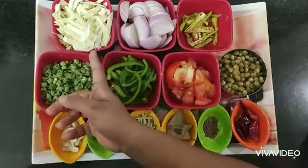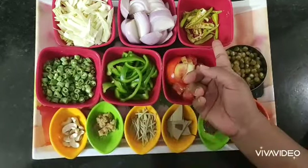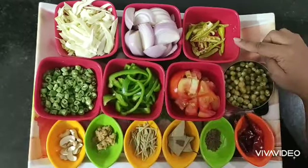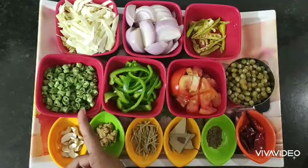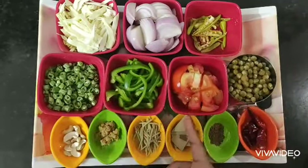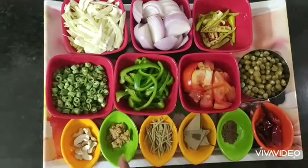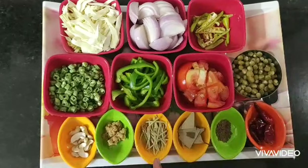1 cup of cabbage, 2 onions, 6 green chilies, 1 cup of french beans, 1 capsicum, 2 tomatoes, 1 cup of green peas, 1 tablespoon of cashew, 1 tablespoon of ginger garlic paste.